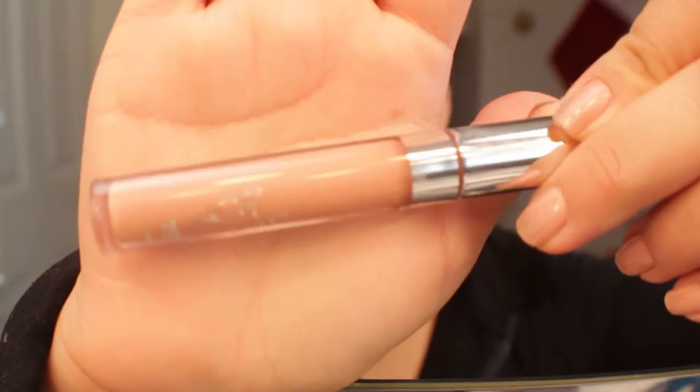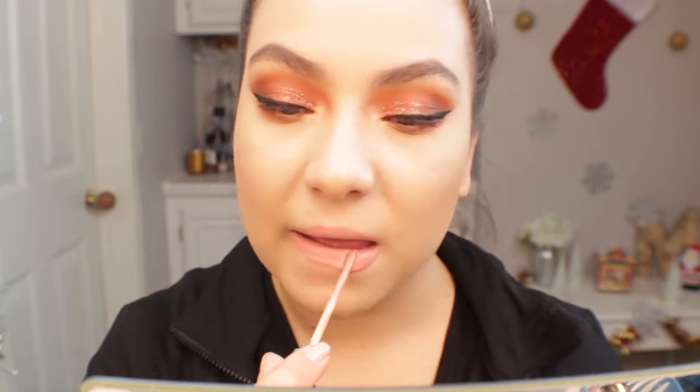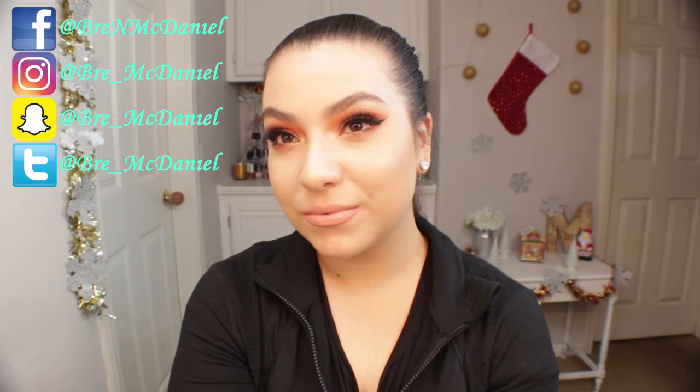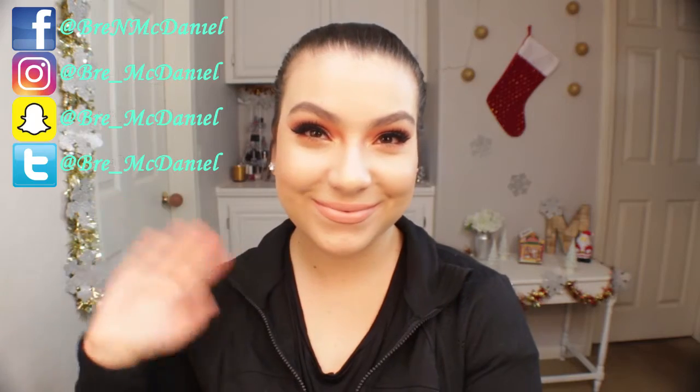For lips I'm using the ColourPop Ultra Matte Lip in the shade Naughty. Finding a lip color was very difficult — I didn't want a red to be overpowering, especially with this look's warm orangey undertone. I felt this lip color was a little too cool-toned, so I went in with the Morphe Cream Lip Polish in the shade Individuality and lightly blotted it onto my lips. This is the final look — it's very bold and glam but perfect for Christmas if you want a statement look. I hope you guys enjoyed, have a great Christmas, and thank you so much for watching. Don't forget to like and subscribe, and I'll see you in my next video!